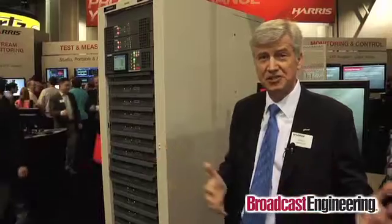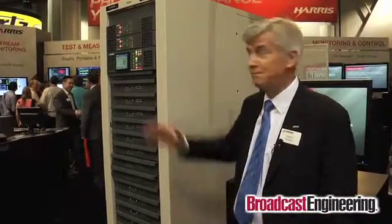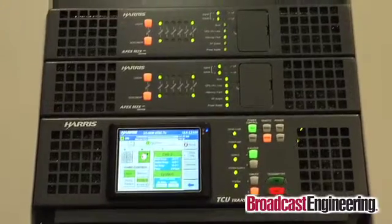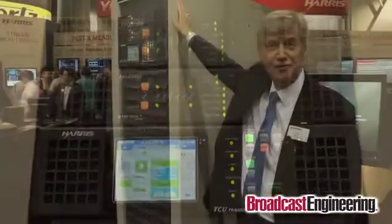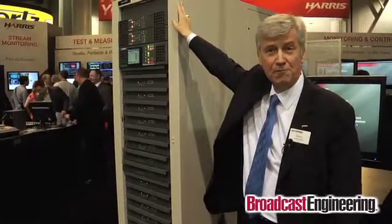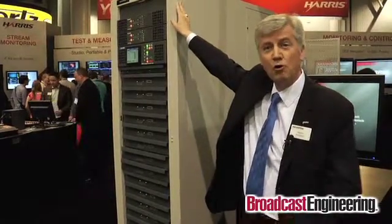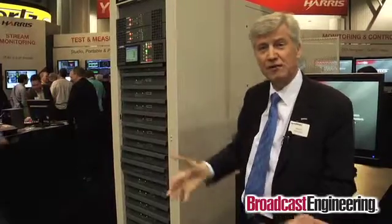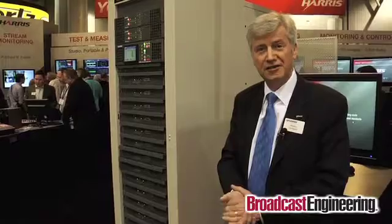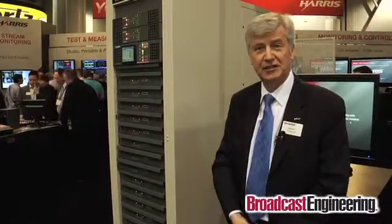Again, we're using the same exciter technology — commonality of components. We have an exciter called M2X, which we've had now for a couple of years. It's proven to be extremely reliable and also includes the same adaptive pre-correction that's in the compact class and the UAX series. So it automatically corrects for small variations in performance that could result from the output filter changing in characteristics or room temperature changes.